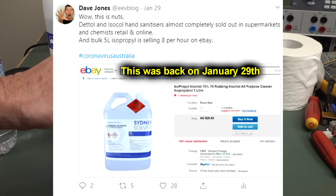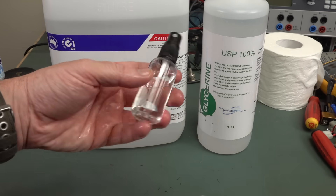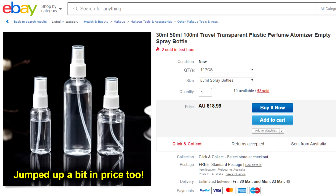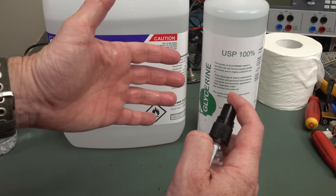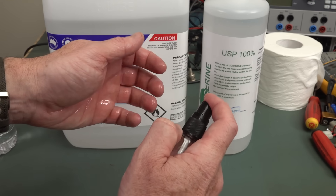I thought I'd show you how to make little hand sanitizers like this that you can just carry around in one of these 50ml bottles. You can pick these up on eBay — you can get like a dozen of these for about five bucks delivered. They're an atomizer spray, and as you can see, it puts out a really fine mist.